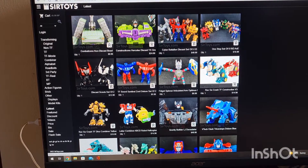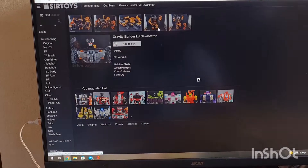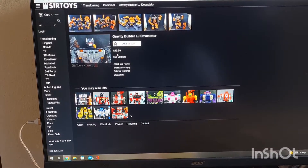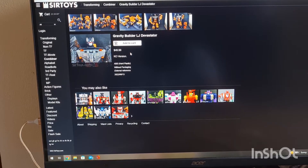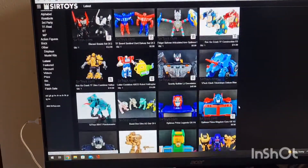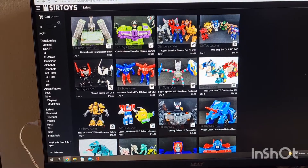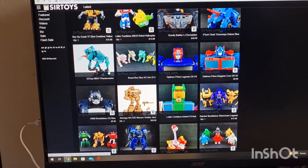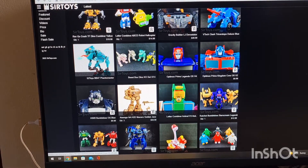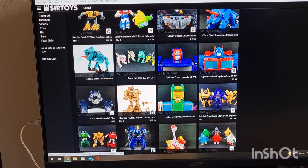There's a strange dinosaur combiner, letter combiners, and this gravity builder set in orange. Compared to a Grapple, look at the size of the thing — that's $50. For a combined set, I don't know what the quality is like, but it might be alright. Little triceratops dudes. Chameleon guy. Knock-off Octane with a cape — seen that one before.